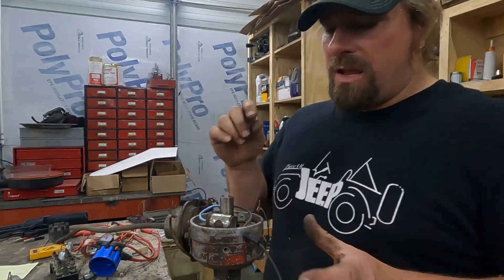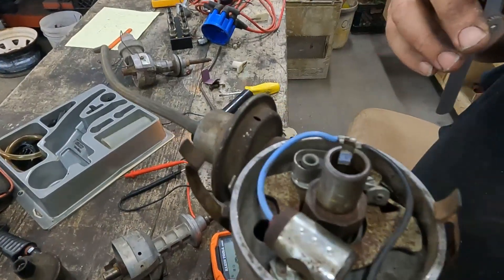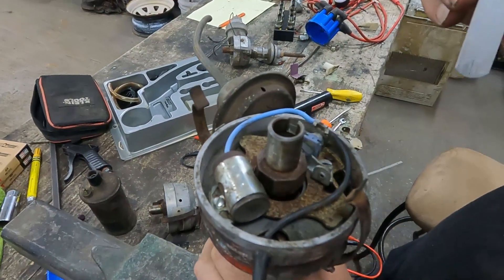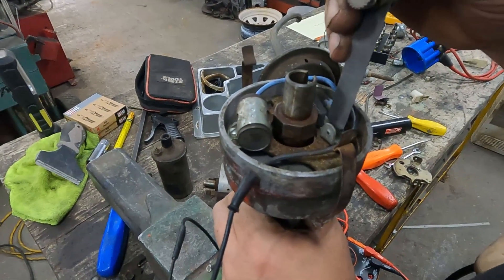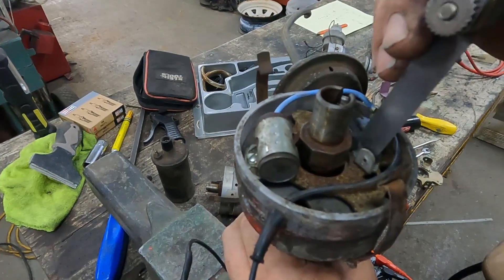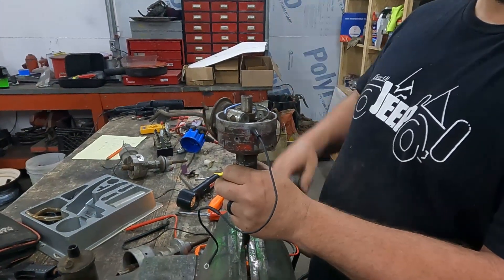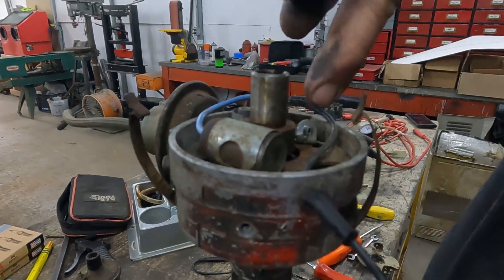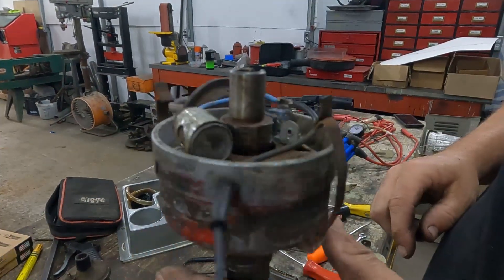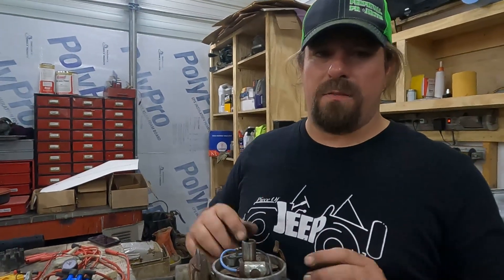Whenever you're checking your points, if you clean them like I did you need to reset the gap. I'm using the 0.017" feeler gauge — that's what this calls for. You have to get them to maximum opening. It's much easier to do in the car because the engine holds everything. The feeler gauge should drop in there without moving the points — go in nice and free but still be touching, not flopping around. The last part of maintaining your points is putting a little lubricant on the distributor cam — I'm going to use dielectric grease.